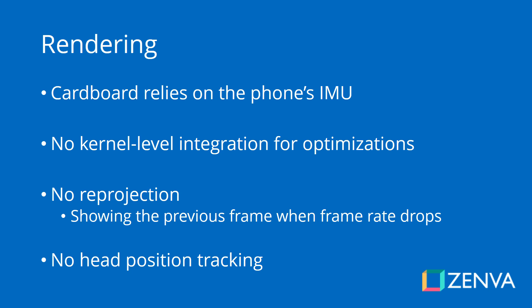Phones themselves don't really know about Cardboard. When you put a Cardboard headset on, the phone doesn't know that you are on Google Cardboard. Phones also don't come with deep kernel level integrations for this platform. One of these optimizations that is present in the Gear VR and on Google Daydream is reprojection — when your frames per second drops a little bit, the previous frame is reprojected so that the frame rate doesn't visibly drop. That feature is not present in Google Cardboard, so games might feel a little bit choppy, especially if there's a lot of processing taking place.